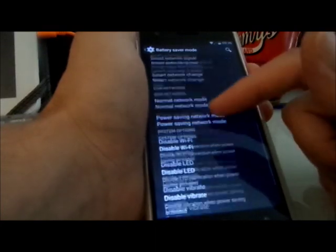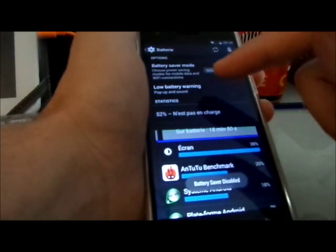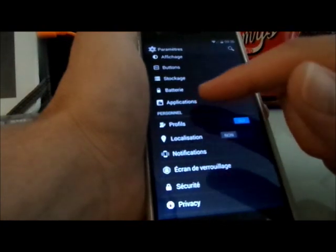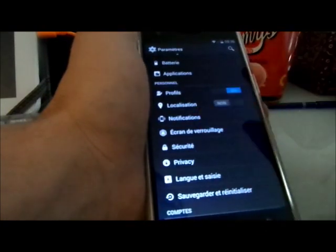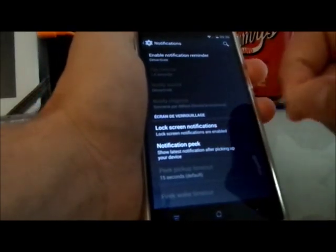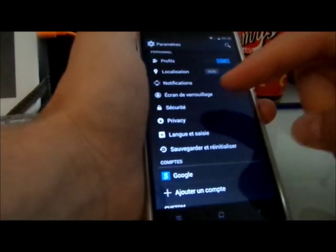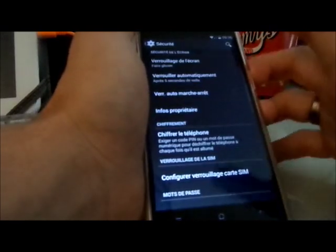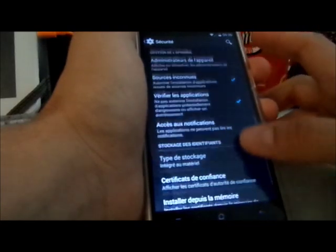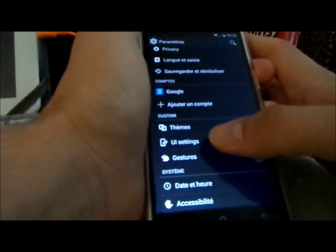There are a lot of cool notification features: popup notifications, heads-up notifications, lock screen notifications, notification reminder, and more. I have to say I'm pretty surprised by how much passionate amateur developers are creating — it's crazy what they can do.